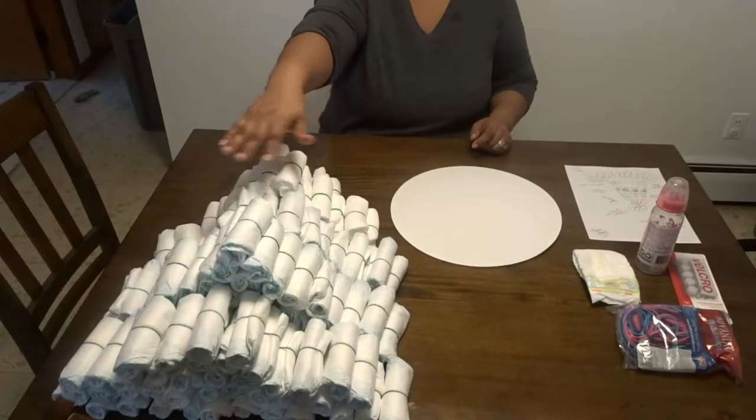Hi everyone, welcome to my channel. Today I'm going to be doing another DIY for you. This is actually an order for a customer and it's going to be a diaper cake. I'm going to take you through the steps and show you everything you need to make your very own diaper cake. I'll zoom in and focus on the table so you can see everything I'm doing — a literal step-by-step.